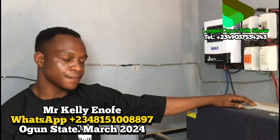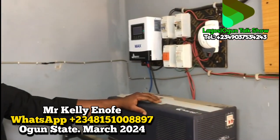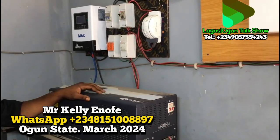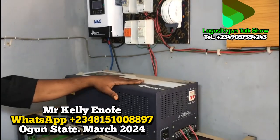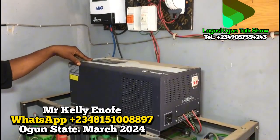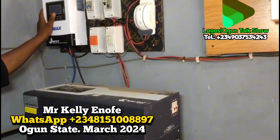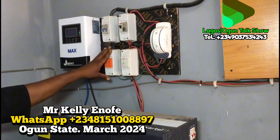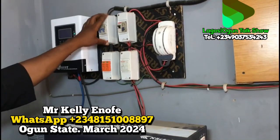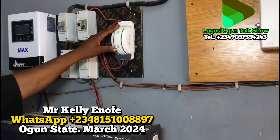For this particular work, let me take you around and show you. This is the installation we did. We used a 48-volt inverter, and we used an 80-amp charge controller for the system. This one at the source has the breakers that control the system. This changeover switches between solar power and NEPA (grid) supply.